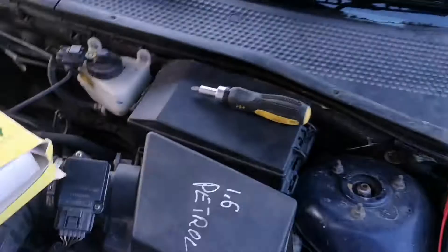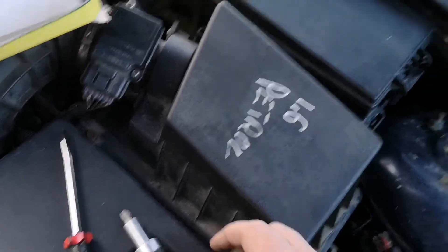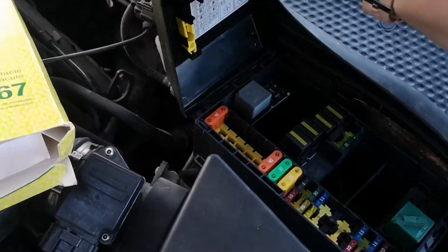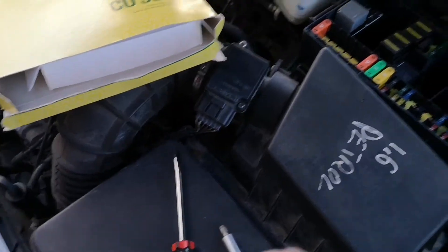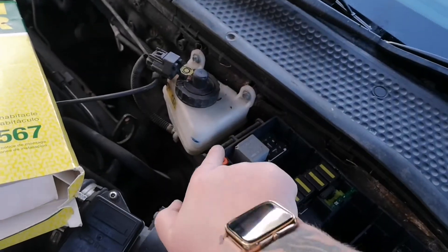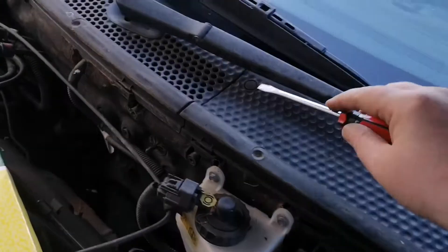Hello YouTube, today we're doing a cabin filter. The cabin filter is under there, so what we're going to do is take off the fuse box lid. Pull it sideways, and you put it back on the same way — this side first at an angle and then pop it in.